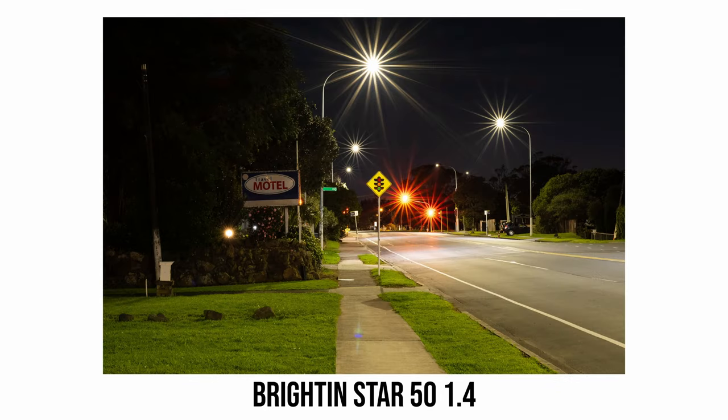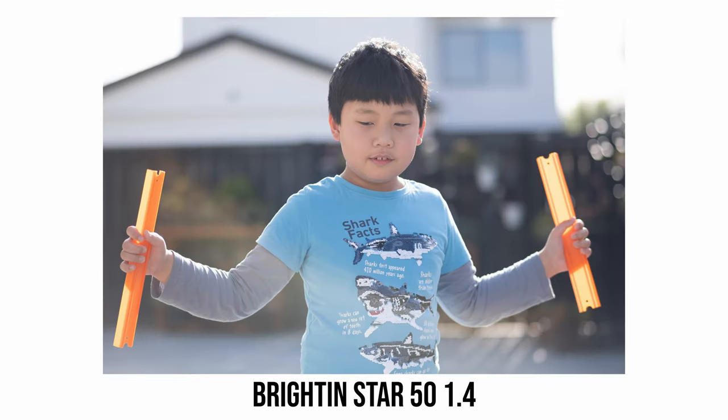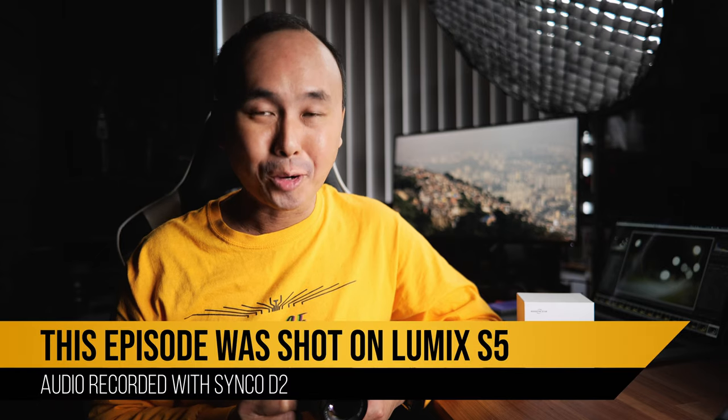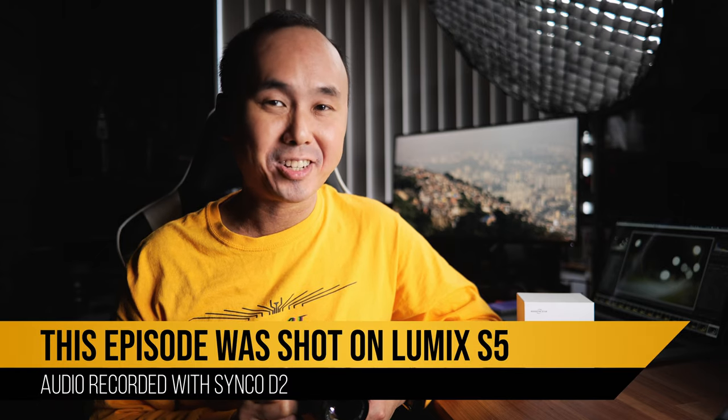When I did the Brightin Star 50mm f/0.95 lens review, they also sent me another lens — this 50mm f/1.4 lens. It is designed for APS-C and Micro Four Thirds cameras and the price is only $89. In this video we are going to have a look at this super affordable lens and see whether it is worth buying or not. Good morning everyone, welcome back to the channel.